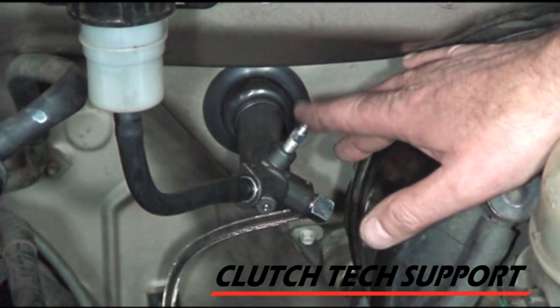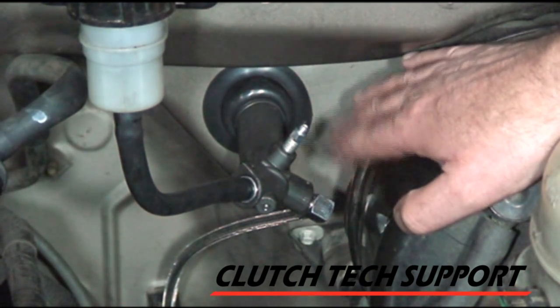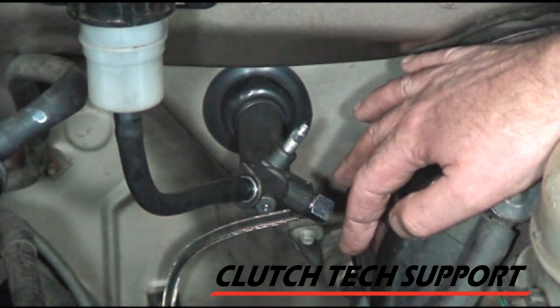If your master cylinder does not have a bleed screw right here, here's a link to a video. In the second half of that video, we show the clutch hydraulic system installation and the procedures for working with a master cylinder without a bleed screw.